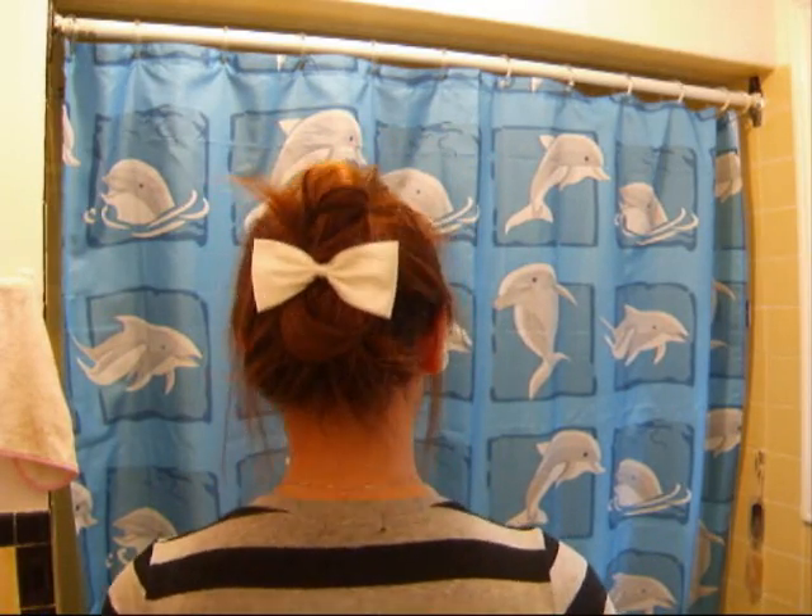Today I'll be showing you guys how to do this updo. From the front it looks really normal, but from the back it looks pretty cool. Well, at least I think it looks pretty cool. So yeah, hope you enjoy!